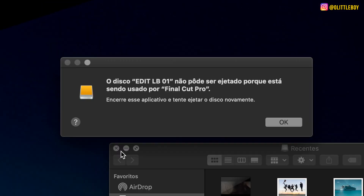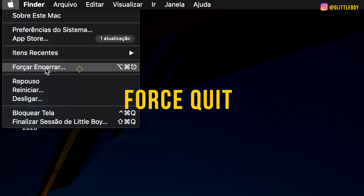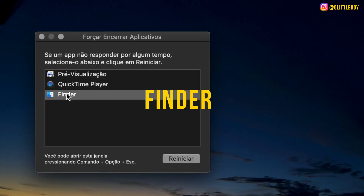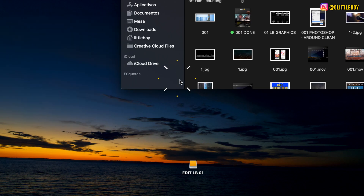If you press and you're not able to eject your hard drive, you're just gonna go to the Apple icon and then press Force Quit. Make sure that you select Finder and Relaunch. After you press Relaunch, you should solve the problem and be able to eject your drive.